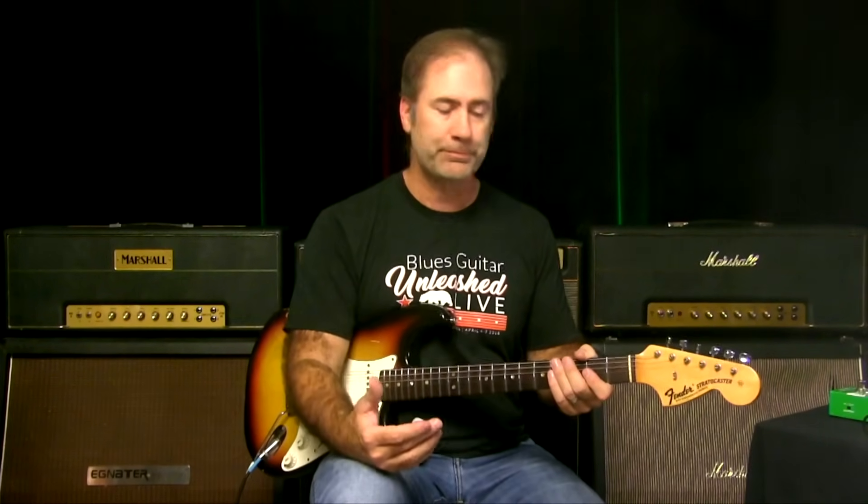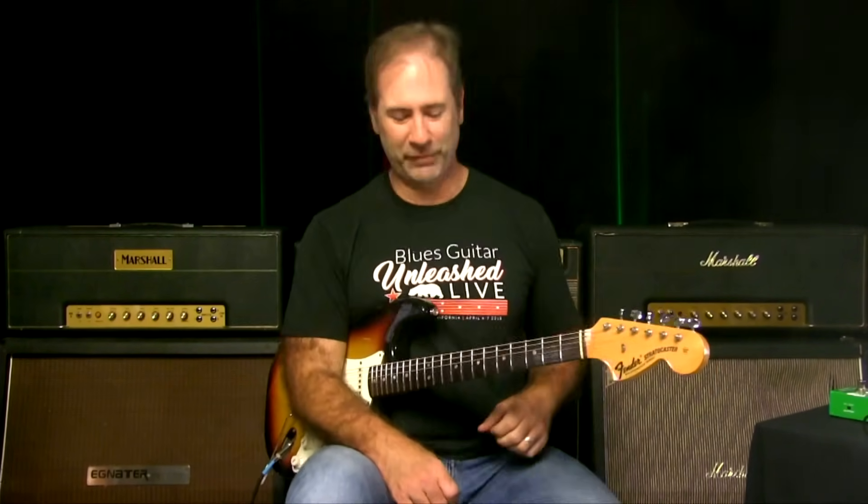That probably doesn't sound like a ton of gain, and it's not supposed to be. On my Silver Jubilee I run the gain at like three — I don't need the amp totally cooking. I just need a little bit of overdrive, like if you had a Super Reverb and cranked it up. The sweet spot is around five, six, or seven where it's compressing and giving you a little drive but not all squished out and messy.